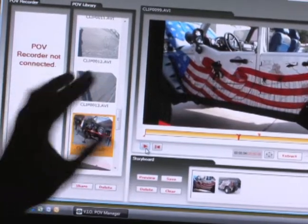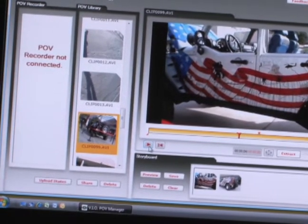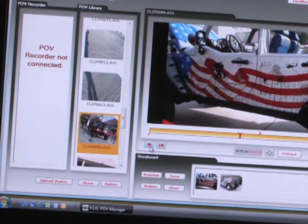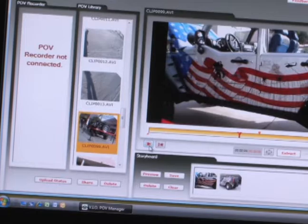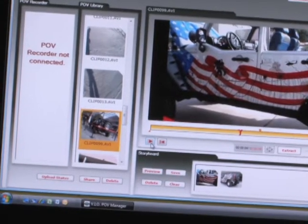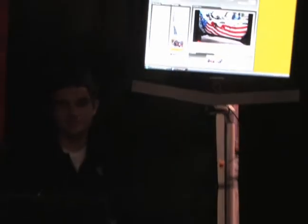Once we have the final clip saved, we would hit the share button. The share button will bring up a page where we can type in any email address and have it sent to anywhere in the world. So we can shoot, tag, edit, and share with our system all within the click of a button. Thanks for joining us at SHOT Show, VIO.